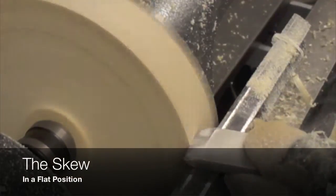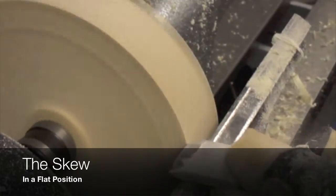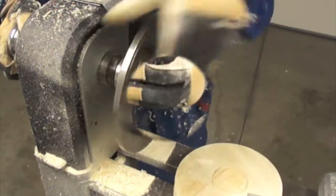Now we are moving the skew to a different position. This is similar to a scraper, and here we are defining more the circular shape of this project. Tool control is a must in this operation.